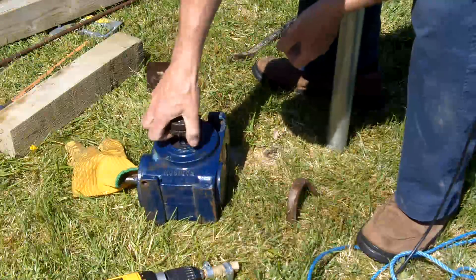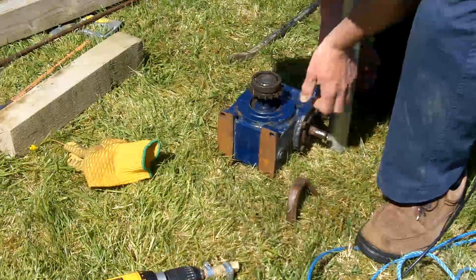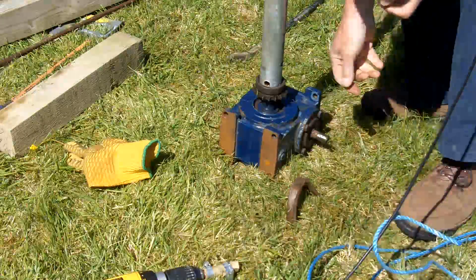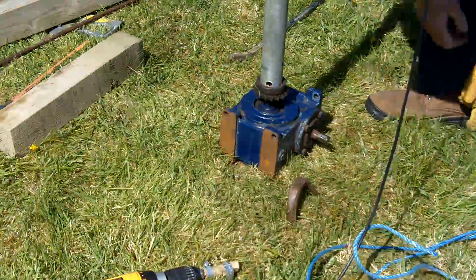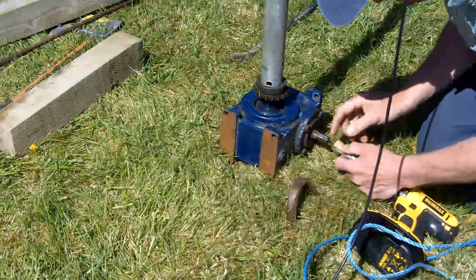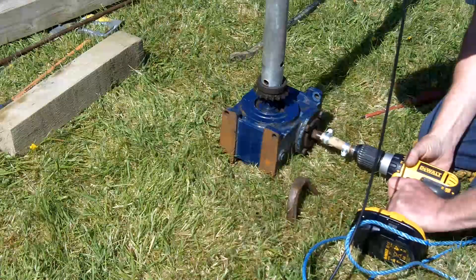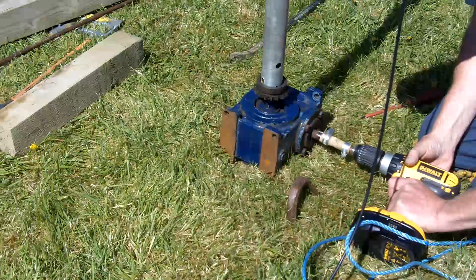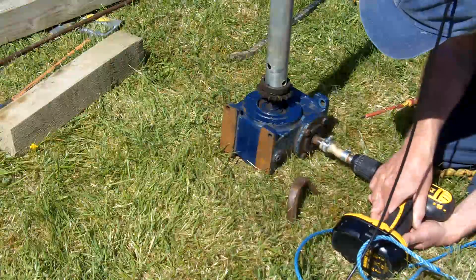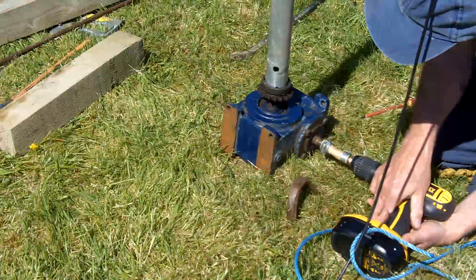I've left one of the guy ropes a bit long so that I can lift the mast off the wire. At the speed shown here, the antenna does one full rotation in about 14 seconds, so I think I need it a little bit slower than that. But I'm very pleased with it so far.